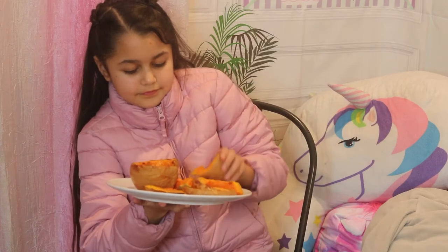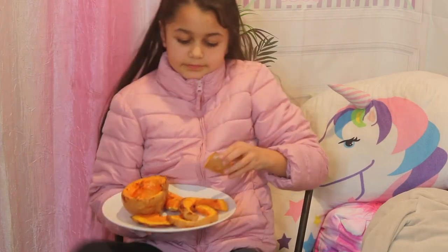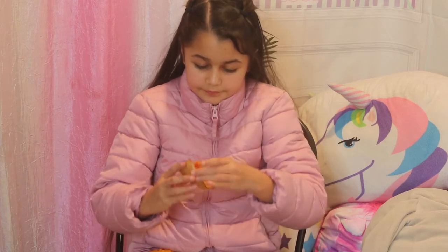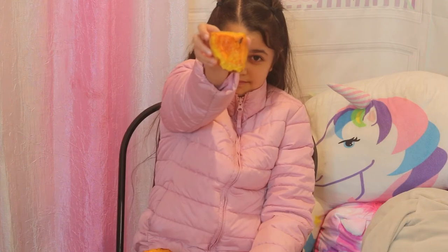Grab a little piece, not the big piece. Let me see what it looks like — there you go, that's what it looks like. It's a nice orange flesh.